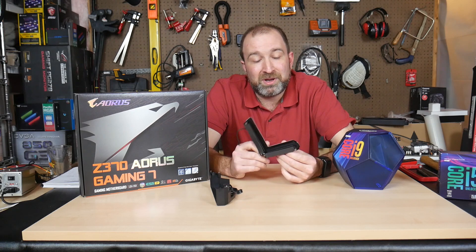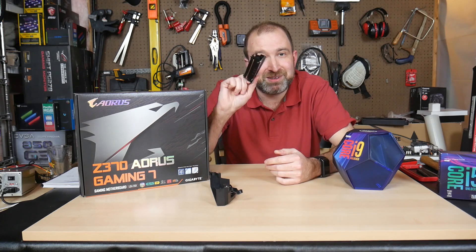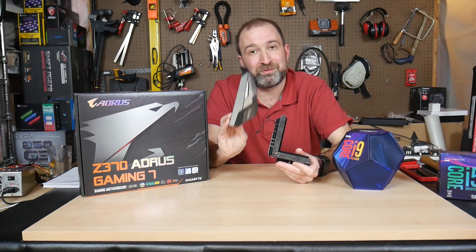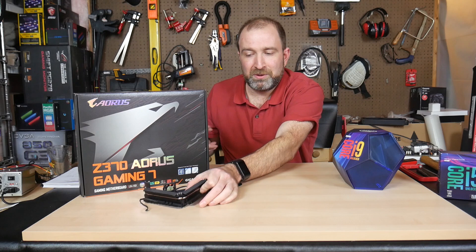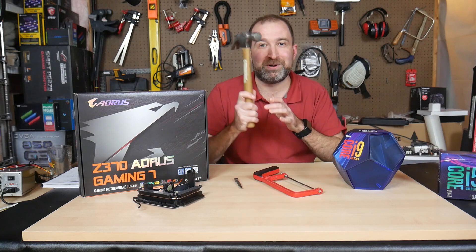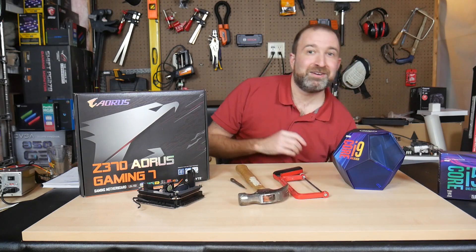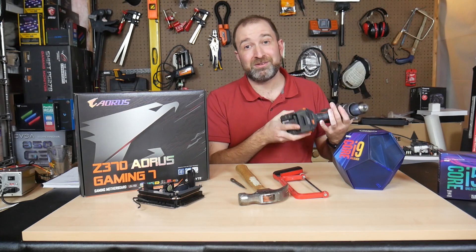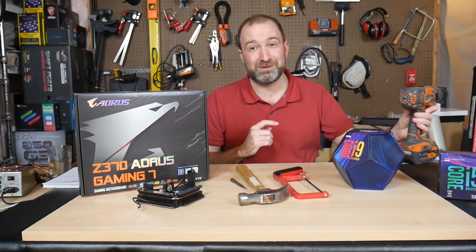Luckily, I found a solution. As you can see, this was not a part of it, and neither was this — this actually couldn't fit. The solution actually involved things that I never thought I would use when it came to overclocking: a hole punch, a hacksaw, a hammer, and also a drill. These are things you wouldn't usually think about using.